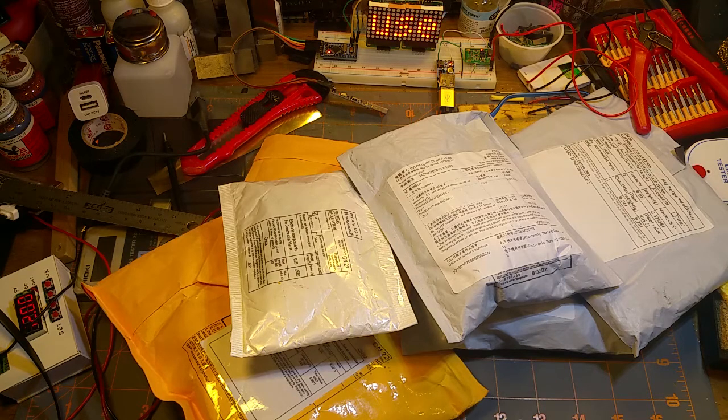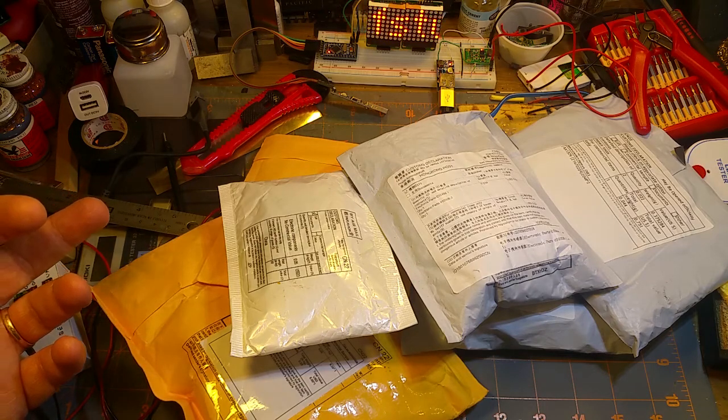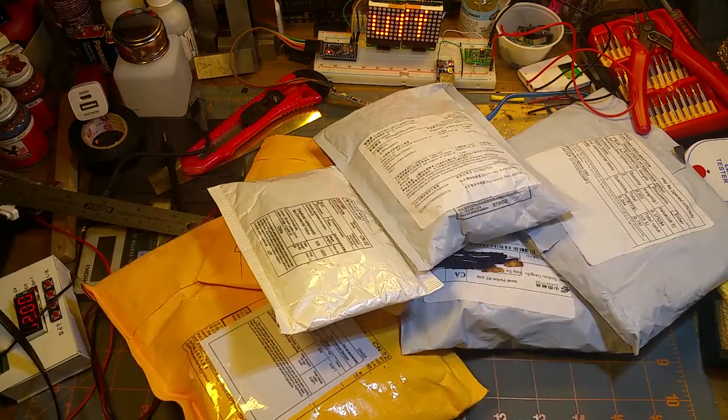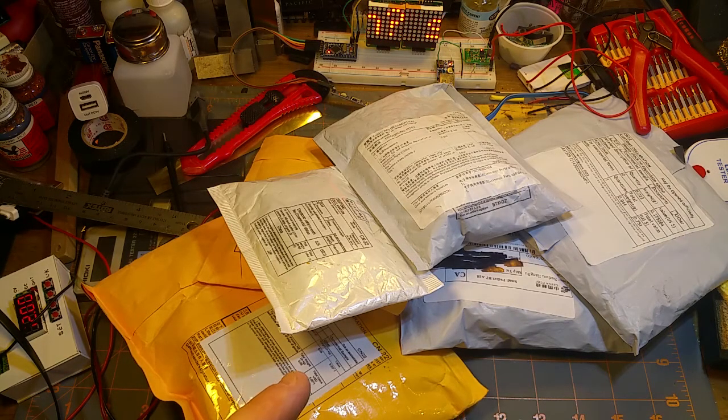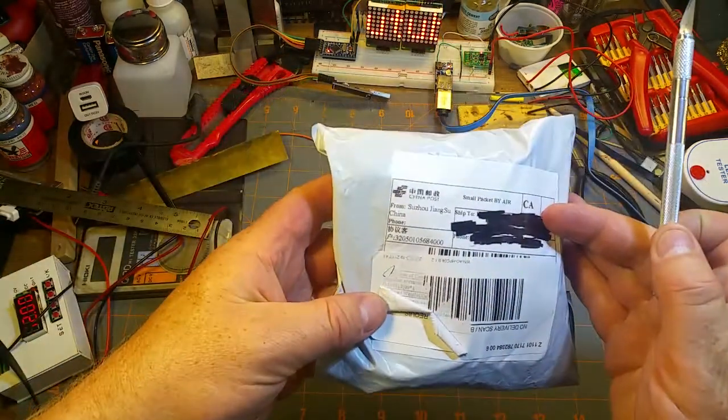I know what you're thinking - didn't he just do one of these? Yes I did. The Monday after I shot that last video I went out and all this was in the mailbox. I don't want to let it linger long enough to put some space between the videos - I want to get into these because I'm probably going to use them for something.